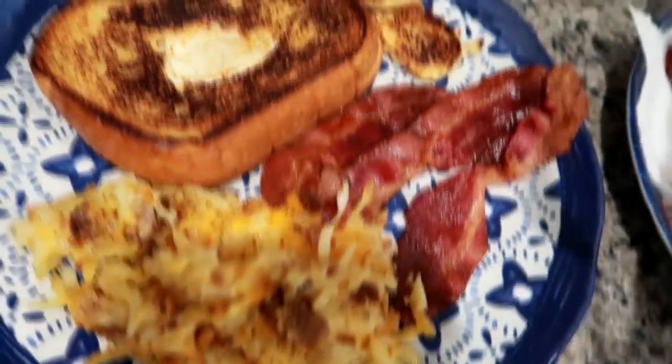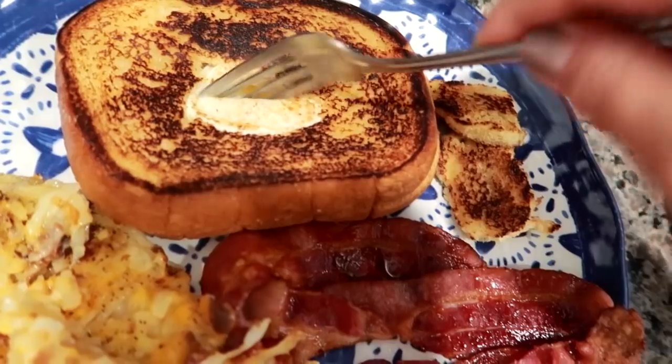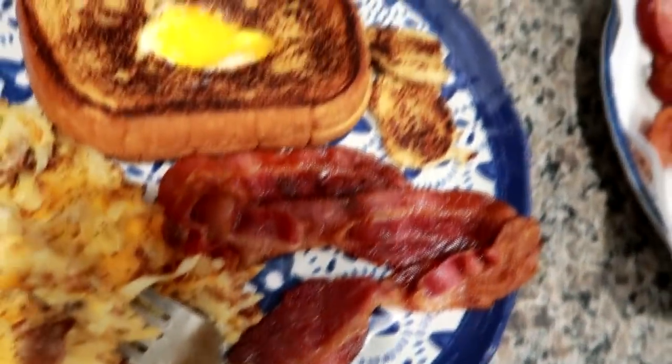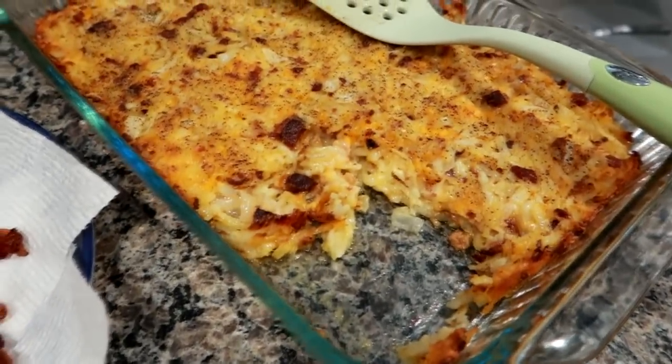I do have a whole video on that on my cooking playlist and I'll link that down below. So we had some hole in the bread — some people call them bird's nests — with the cooked bacon and the hash brown casserole. I like to dip the hash brown casserole right into the egg yolk. It's really tasty, and this is what we had tonight.